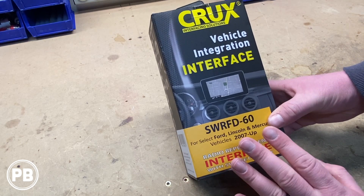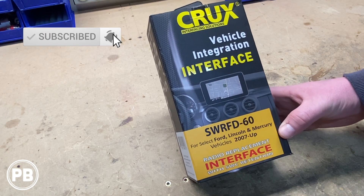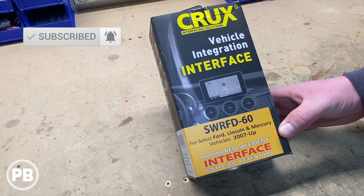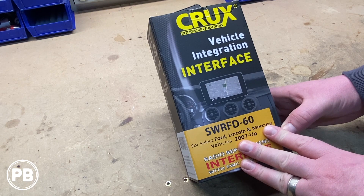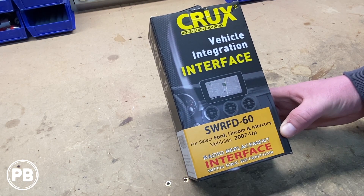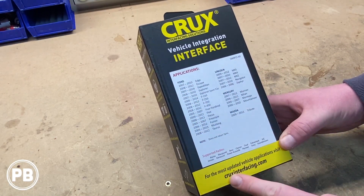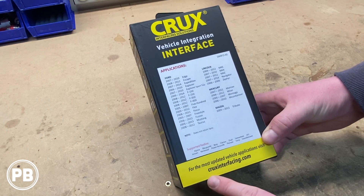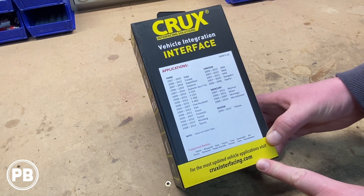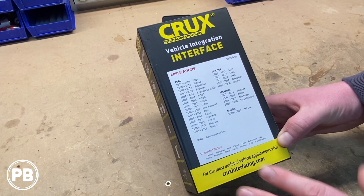Before we get this all pulled apart, what makes this kit special is whether your vehicle has analog or digital steering wheel controls — this kit retains both sides and includes both modules that allow you to retain those functions. The application list is quite large. You can always validate that this kit fits your vehicle by going to cruxinterfacing.com, but between Ford, Lincoln, and Mercury vehicles, you have a wide range of fitments.